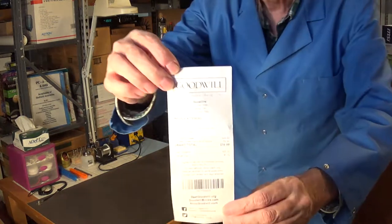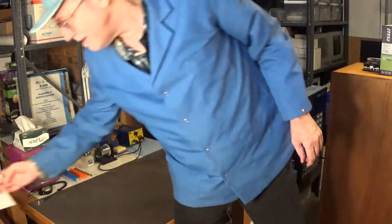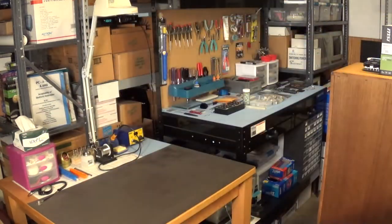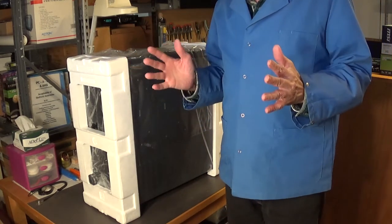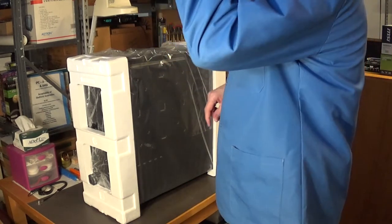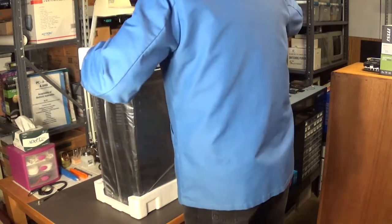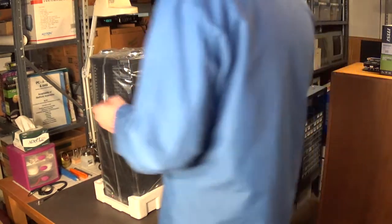I bought it at my local Goodwill for about 50 bucks. I've had it for a while, but the graphics card in my main computer Ruby finally went out. I tried putting in a new graphics card and it's actually too big for my case — but it's not going to be too big for this one. This is a full-size tower case. That means I'm going to have to transfer everything out of my other case into this one, but I'll do that off camera.